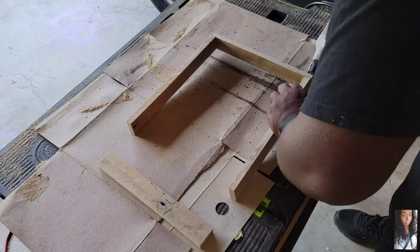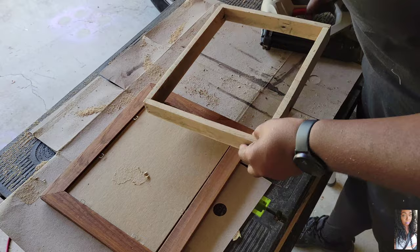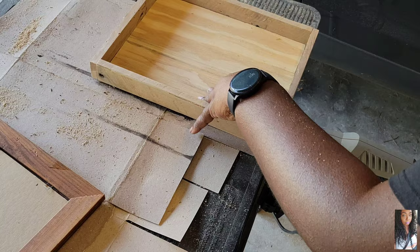Now I'm using my nail gun and I am making this thing into a rectangle, and it's starting to come together. I'm starting to see the compartment aspect of it, making sure it fits on the picture frame. I got some scrap plywood and I'm also nailing that to fit in place.